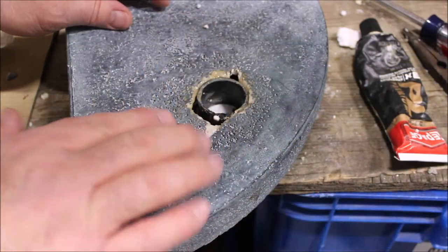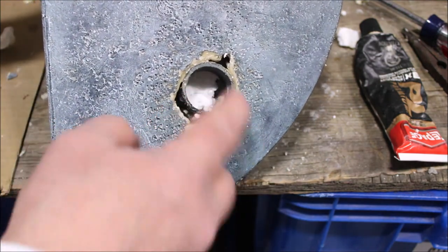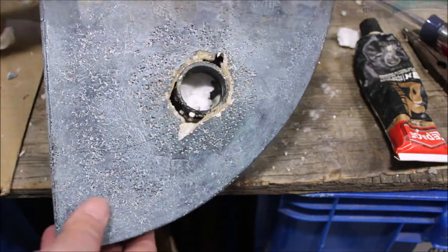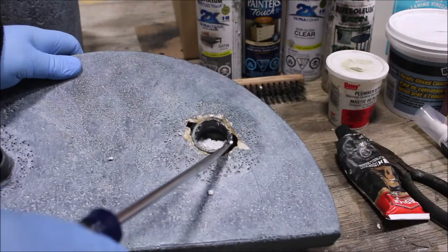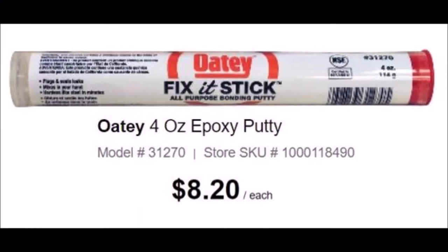Inside this hollow part, after following and perhaps exceeding the recommended cure times of the glue, we're now ready to fill the open areas and gaps. We highly recommend the OD Fix It stick or epoxy putty for this part of the job.